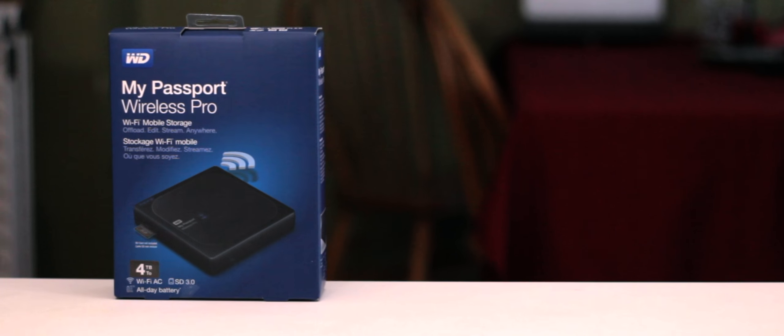The My Passport Wireless Pro — this happens to be the 4TB model, which comes in at $220 on their website.